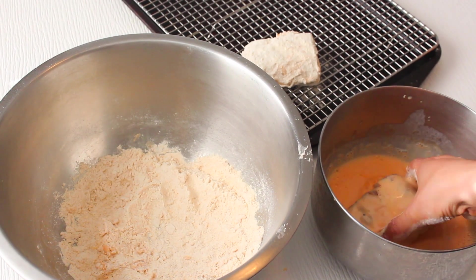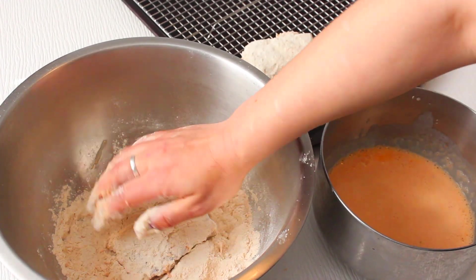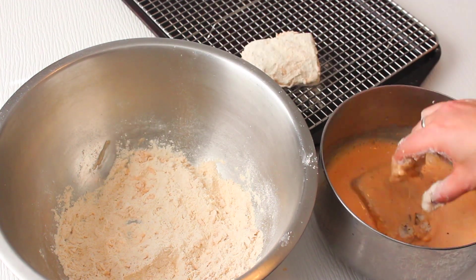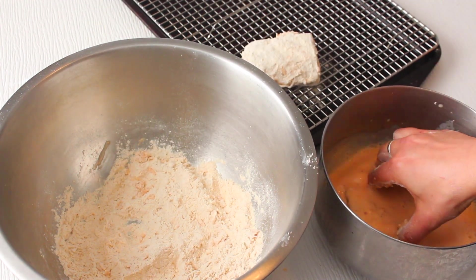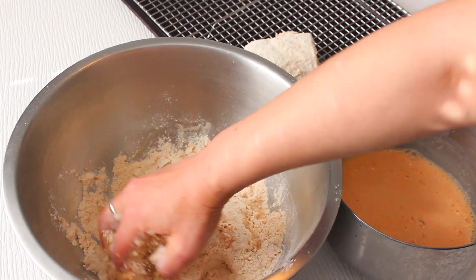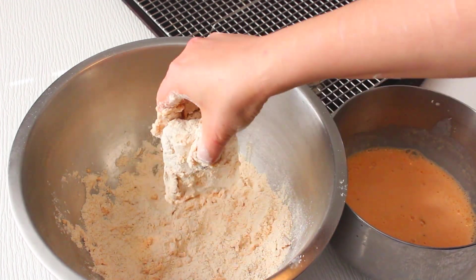Then we're going to double dredge the tempeh. Take the tempeh out of the buttermilk marinade and let the excess drip off a little bit. Add it to your flour mixture and cover it, packing it down with your hand so it really sticks — make sure you get flour on all surfaces. Then add it back into the buttermilk, make sure it's fully immersed, take it out again, let the excess drip off, and add it back into the flour breading. Set it aside on a baking sheet or plate.